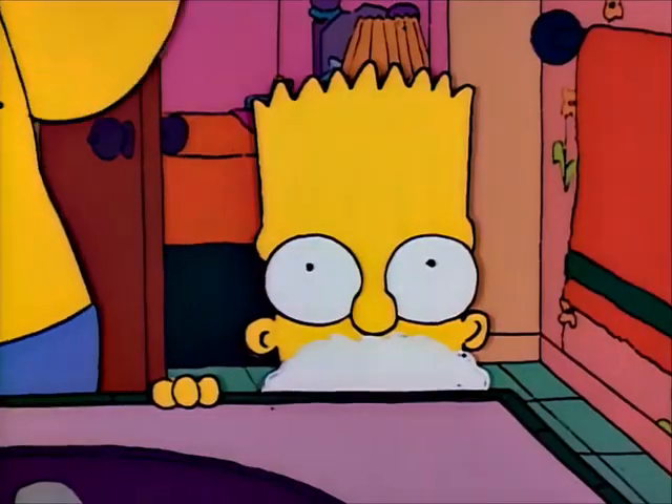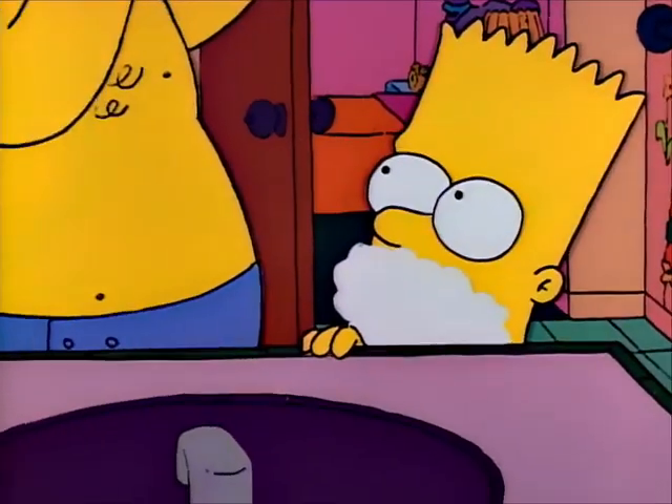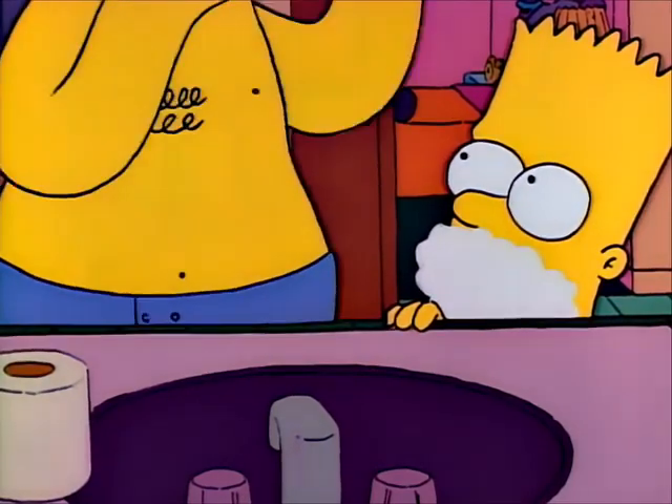Now come on, you're gonna learn how to shave. And finally, the little spot under your nose.